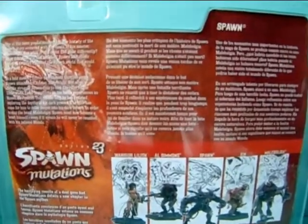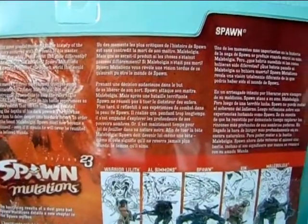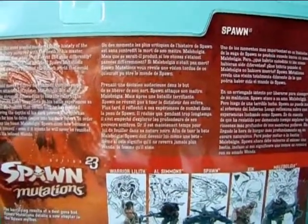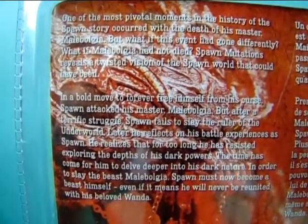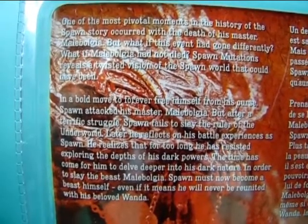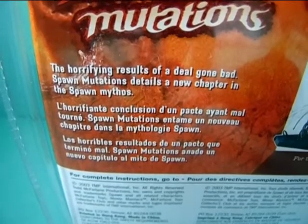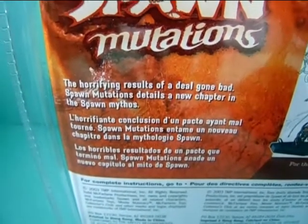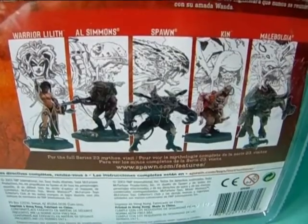There is a lot on the back, although I think it's the same content in just different languages — yes, I am correct. Here is the English one. You can pause and read it; it's pretty long and it's basically kind of a backstory for Spawn. Down here too you can pause and read.